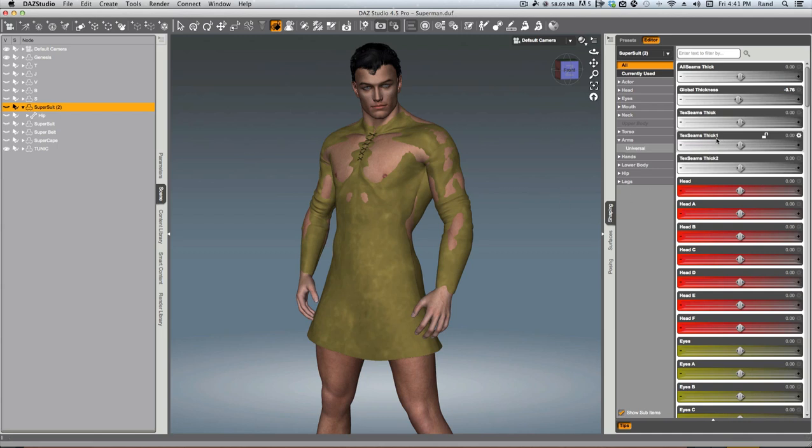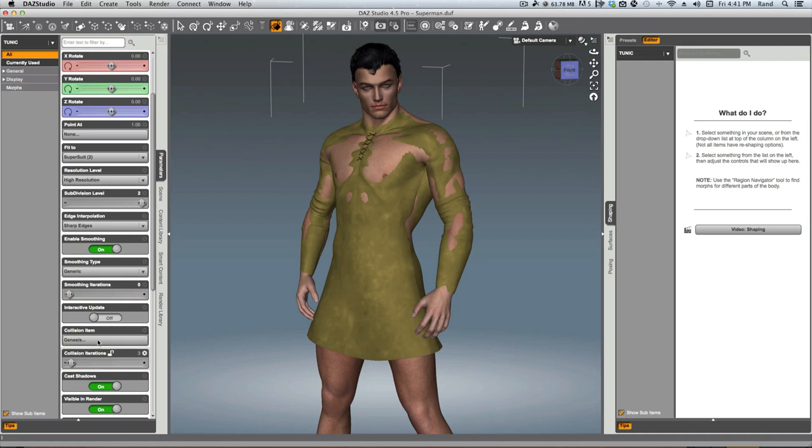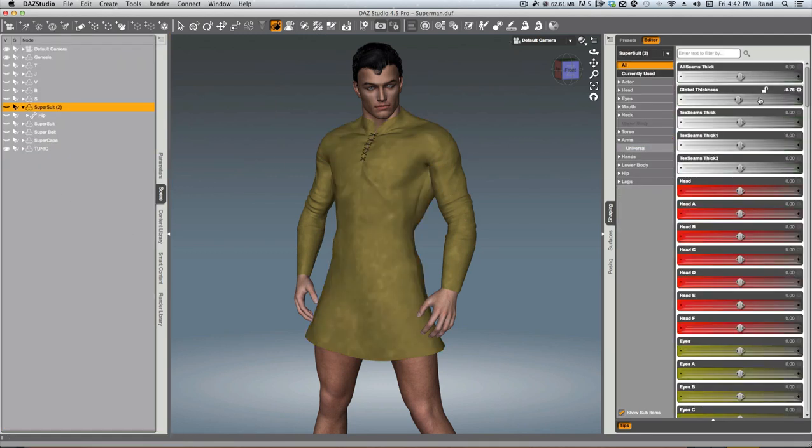It's going to pop it back out. We need to turn up our collision a little bit. Let me go back into the scene, go to the tunic, and make our collision iterations and our smoothing iterations a little higher — maybe five on each. That should do it. There you see what's happened: we've used the Supersuit to make that piece of clothing offset just a little bit below the skin and made it very, very tight. You can do that with a lot of clothing items. Let me get this back to where it was. Back to the Supersuit — we'll turn that global thickness off.